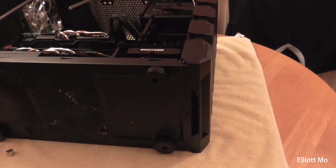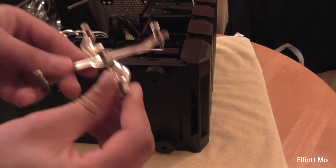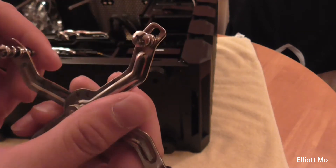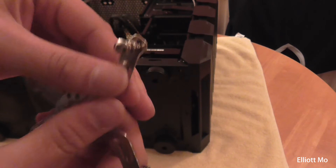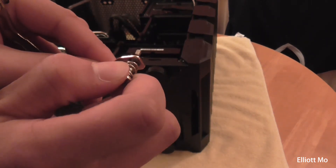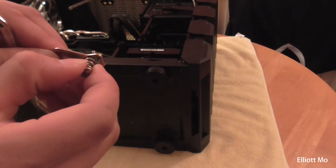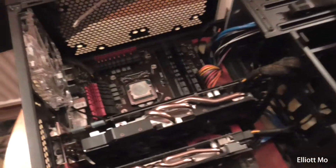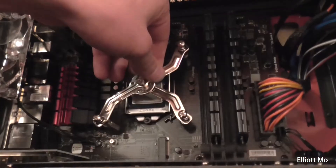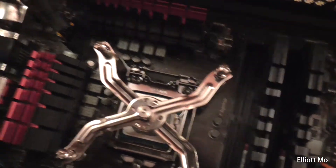Once the mounting bracket has been installed on the motherboard, you need to grab the cross bracket. The best way to line it up is to actually place it on the motherboard. First you need to set the screws — the manual tells you which position they need to be in for the different sockets. I'm using LGA 1150, so the manual says I need them in the middle groove. You just pull them up and slide them into position. Place it down onto the standoffs and check if they line up — I think that lined up first go, although it's a bit difficult because I'm in the case.